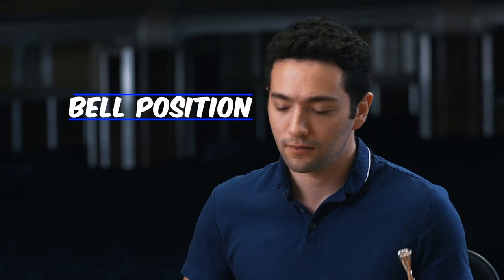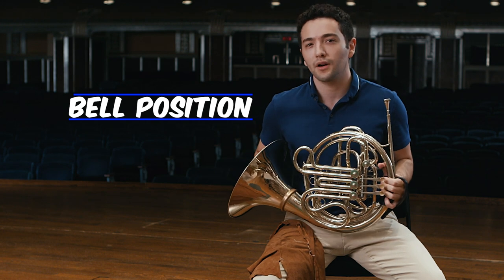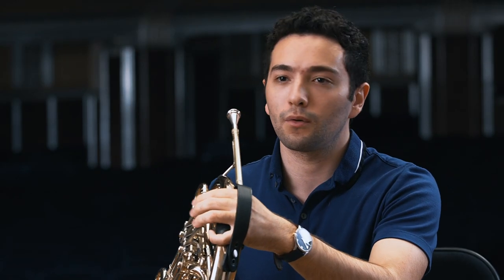There are two ways to hold the horn: on the knee and off the knee. For beginners, I would recommend starting on the knee. Playing on the knee provides a sense of stability and comfort, although it will depend on your own personal comfort whether you play on the knee or off the knee.